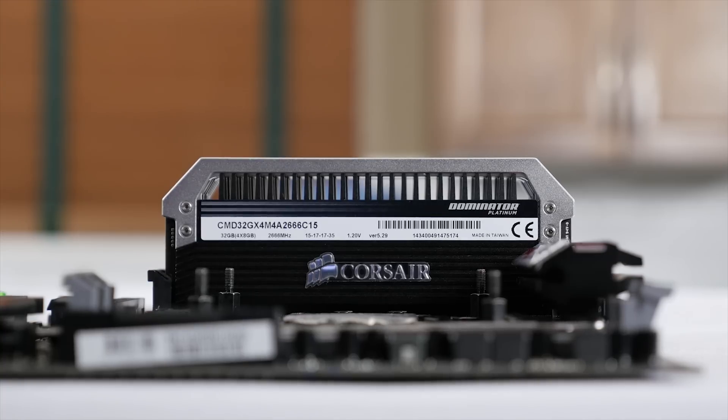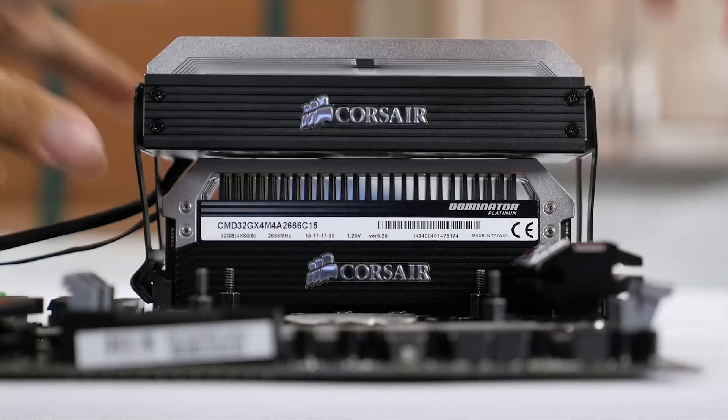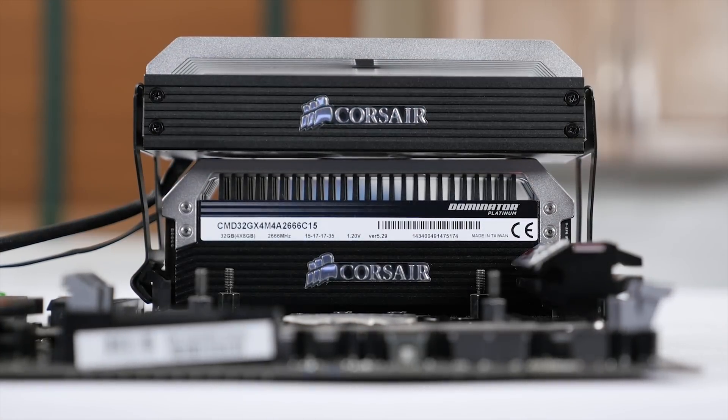If you don't want to worry about that, there's always the option of adding a Dominator Airflow Platinum Fan Module with RGB LED lighting that can be set to any static color you want, or altered to indicate fan speed or system temperatures.